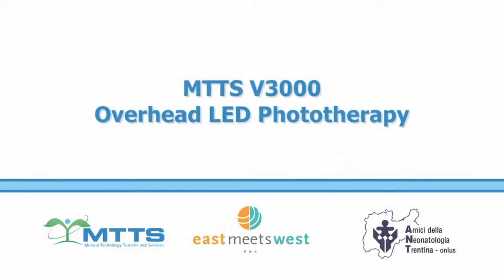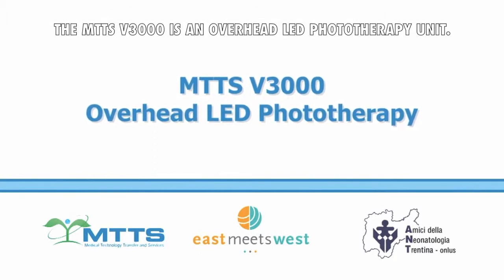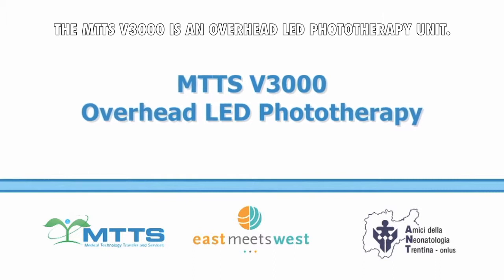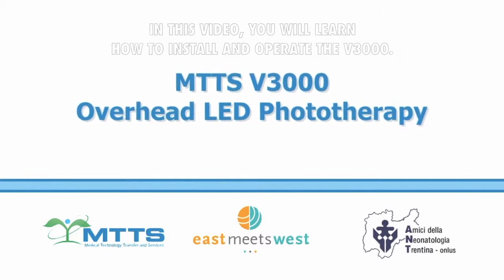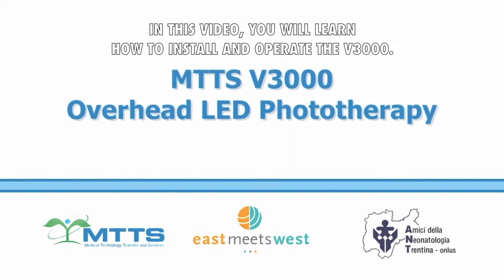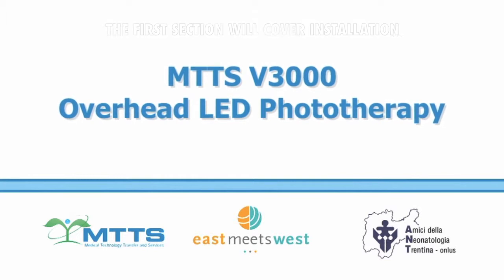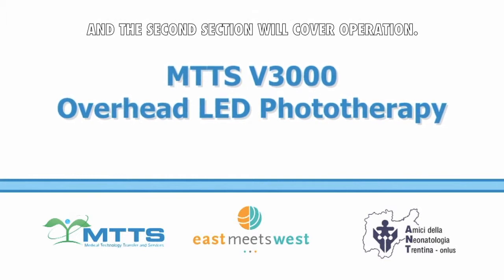The Overhead Phototherapy MTTS V3000 is an overhead LED phototherapy unit. In this video you will learn how to install and operate the V3000. The first section will cover installation and the second section will cover operation.